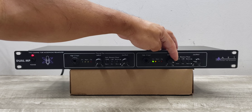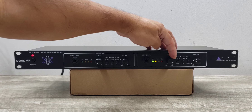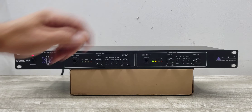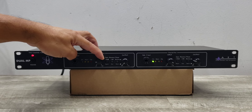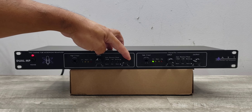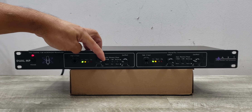You would literally just increase that and lower your output to get the warm sound from the tube.